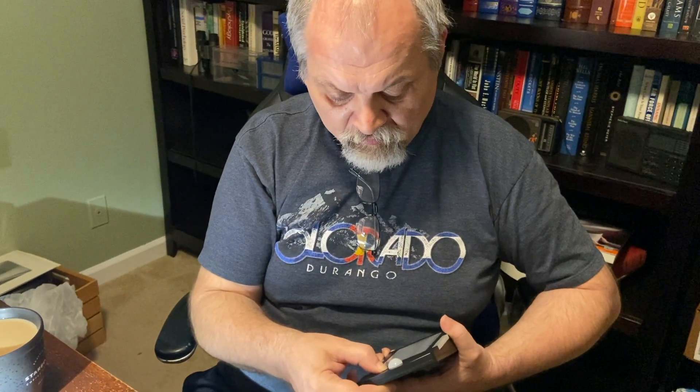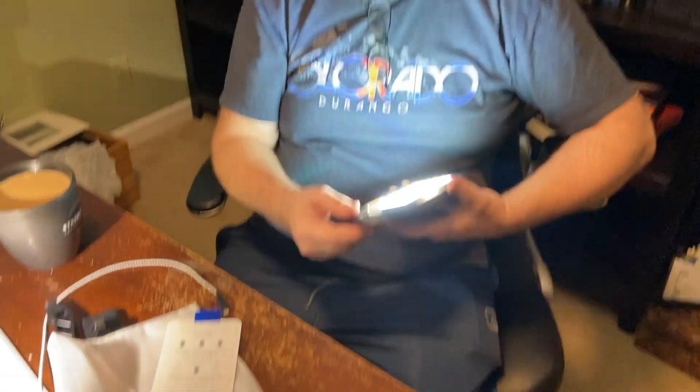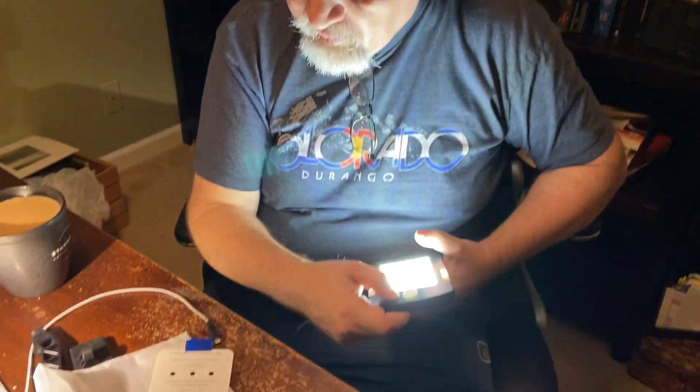Let's see if we can make this work. It says press for three seconds. And — light! Very nice, bright LEDs.